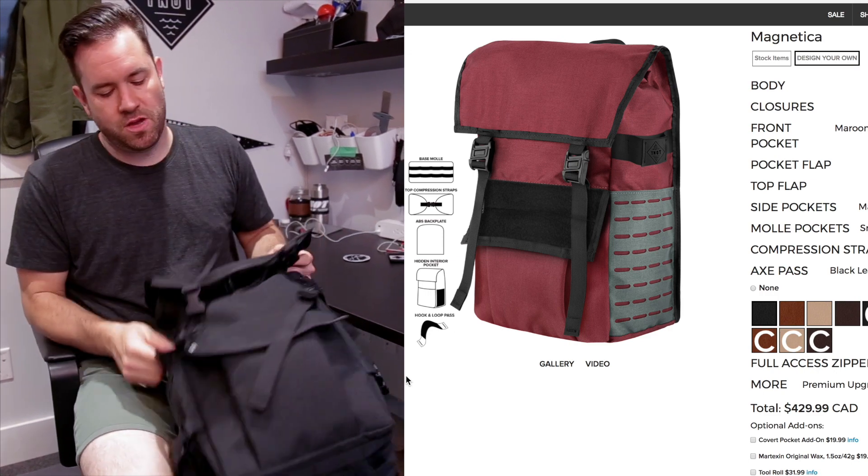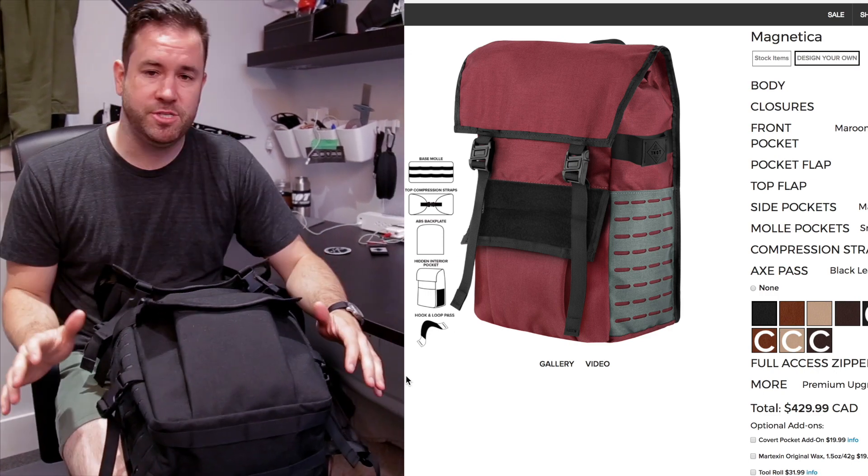Once this video is launched, all these options are completely available on the website. If you guys have any questions with regards to these options, or you're working through a bag build, please email us at info@whynotmade.com — we'll try to help you out right away. I'm really excited about this; it's kind of the culmination of all these different design ideas that I've had throughout the years, and now we're ready to launch them.